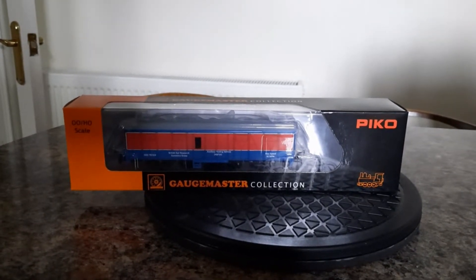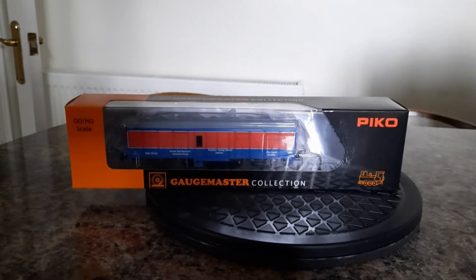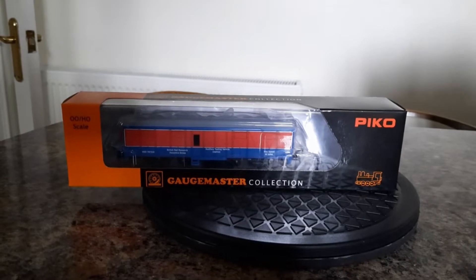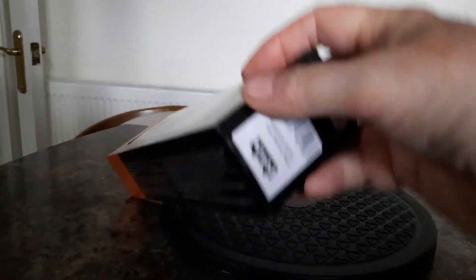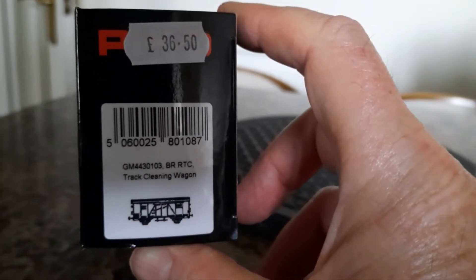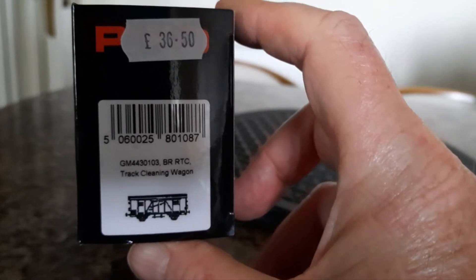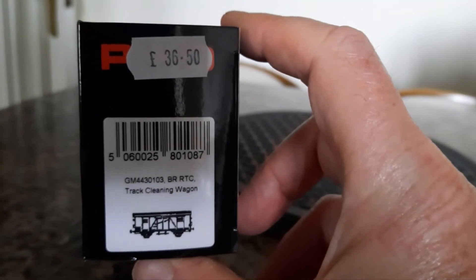It's a quick look at a couple of items that I got from Derails, just arrived this morning. This one is the Gauge Master track cleaning coach, number GM 4430103, BRRTC track cleaning wagon.